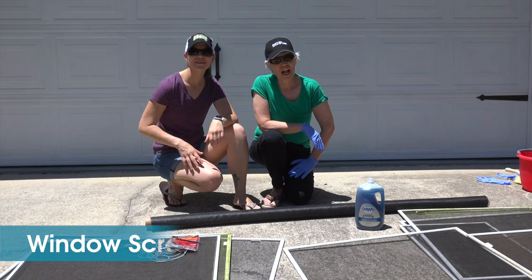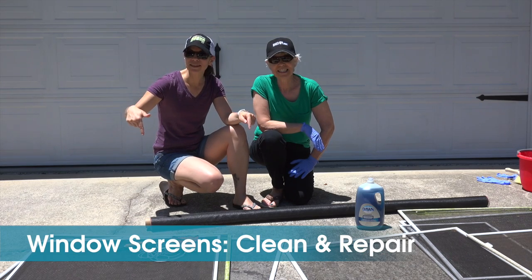Welcome to Mother Daughter Projects. I'm Steph. I'm Vicki. Today we're gonna clean some screens and fix some screens.